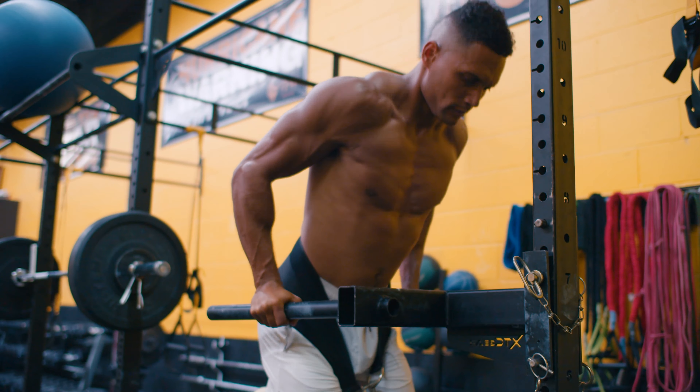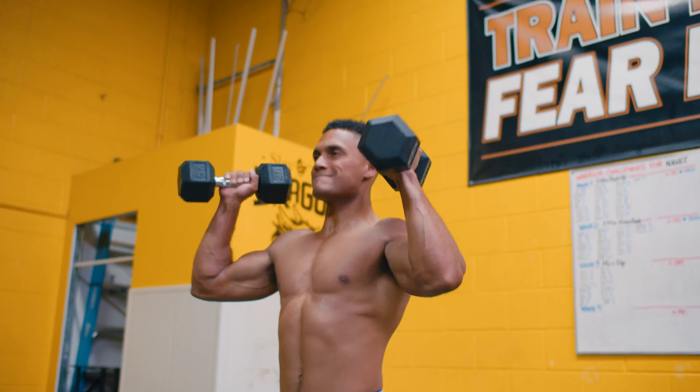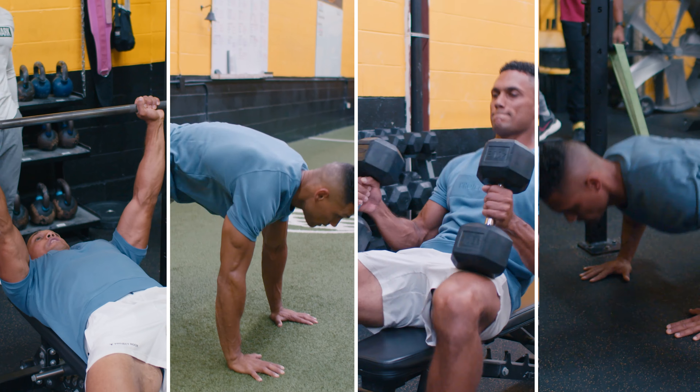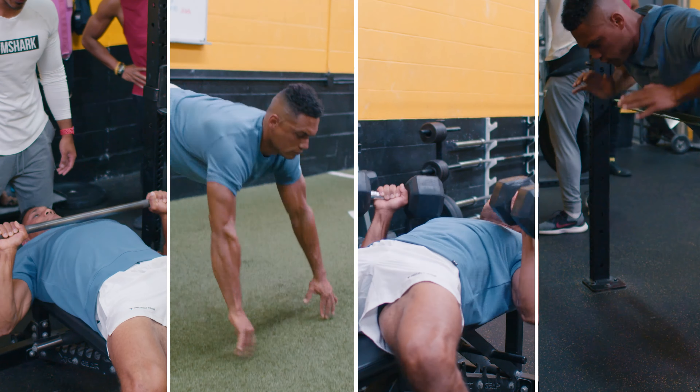The concept of French contrast training style is based on a combination of complex and contrast training methods. The idea is to use four exercises in block one within your main set to induce a physiological response to your training along the four-speed curve.